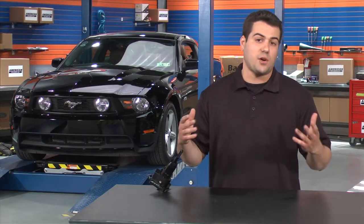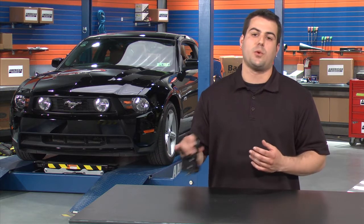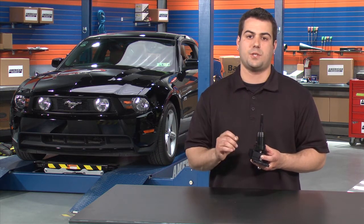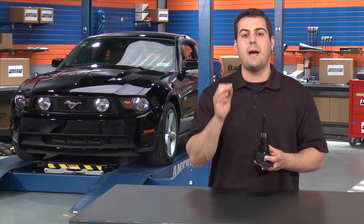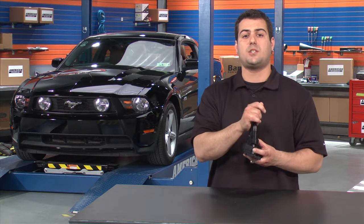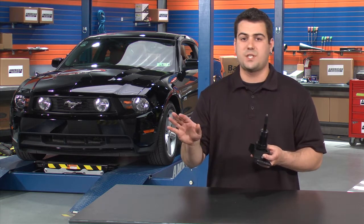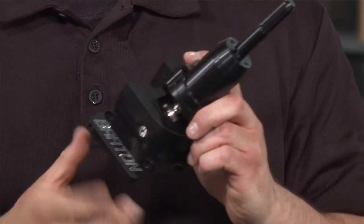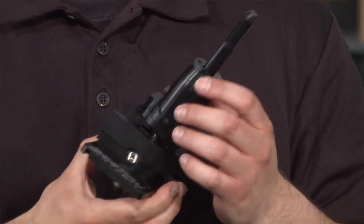The verdict is in after our test drive, and the Barton Industries short throw shifter for the 2011 and newer Mustang manuals gets a big two thumbs up. Not only utilizing that reverse lockout — I never questioned whether I was in first gear or reverse — but the amount of reduction between first and second, and the aid from second to third that I received from this shifter was second to none. We give it a rave review and definitely think that for your dollar, a Barton Industries short throw shifter is a great way to go.